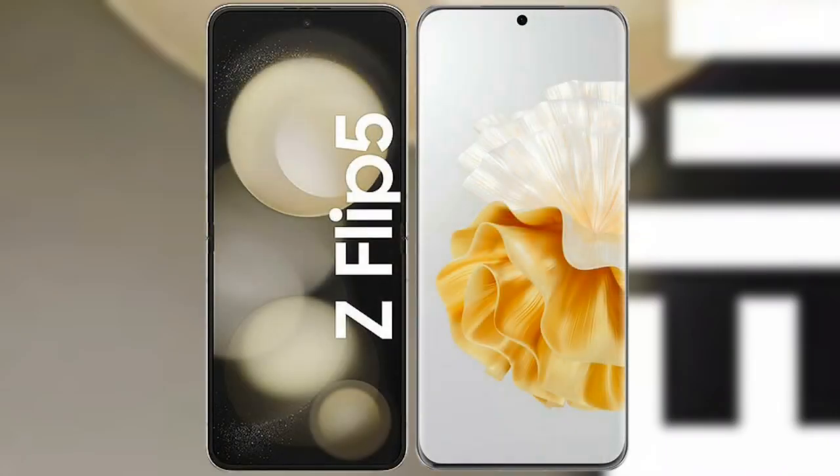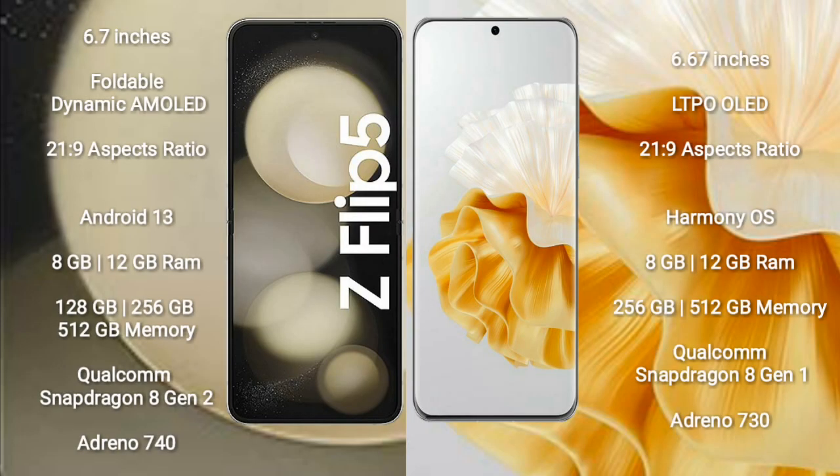I will compare the new Samsung Galaxy Z Flip 5 with the Huawei P60 Pro. The Samsung Galaxy Z Flip 5 comes with a 6.7-inch foldable Dynamic AMOLED display with an aspect ratio of 21:9. The Huawei P60 Pro comes with a 6.67-inch LTPO OLED display, also with a 21:9 aspect ratio.